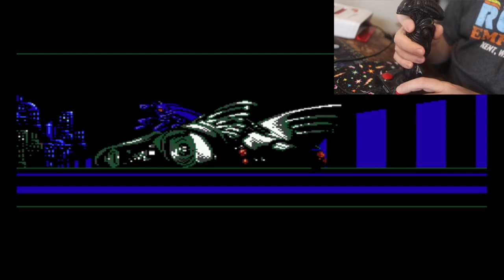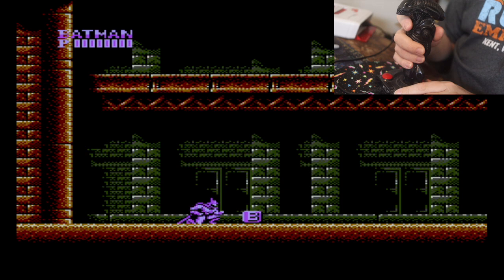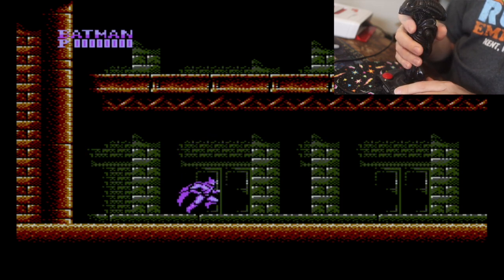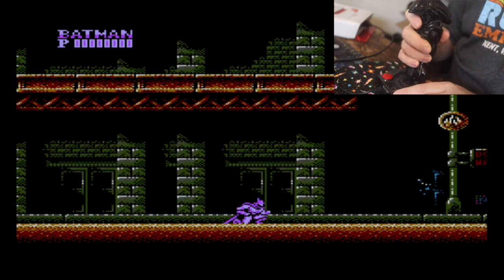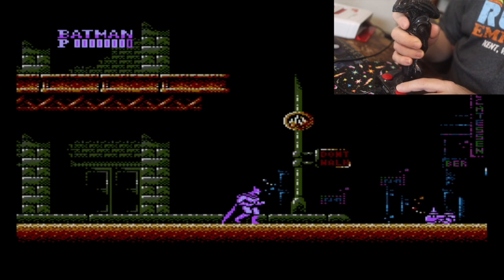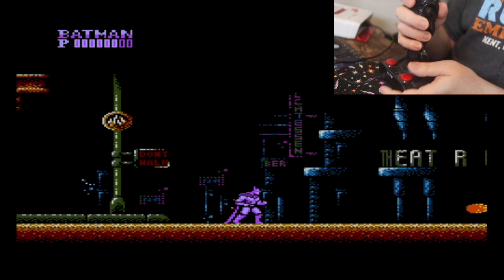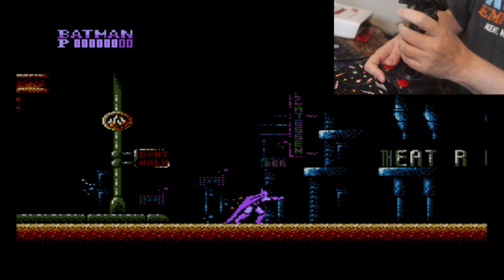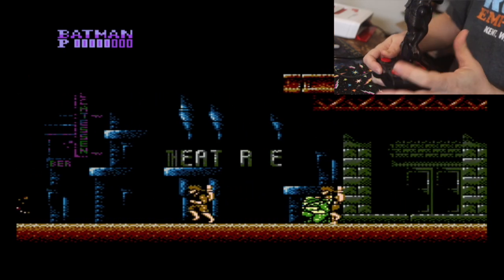Starting off with Batman for the NES. The trigger is jump, so your trigger is going to be the A button. This will be great for shooters. I mean, it works. You can hold it like this — whatever is easiest for you. This is not easier for me.